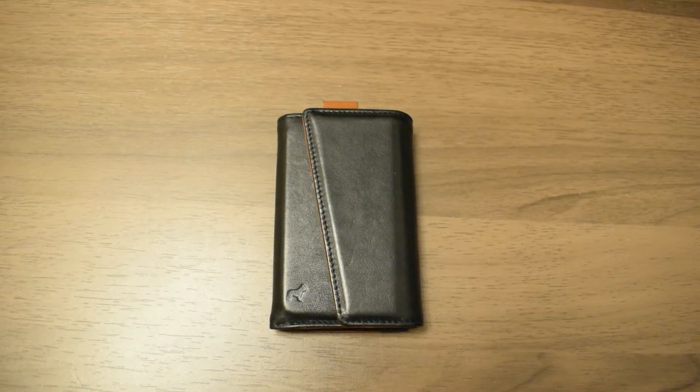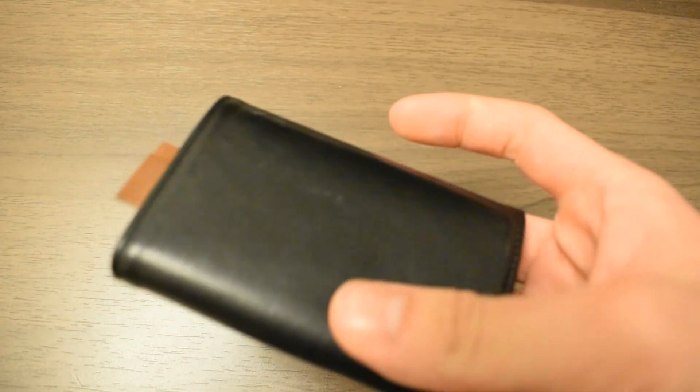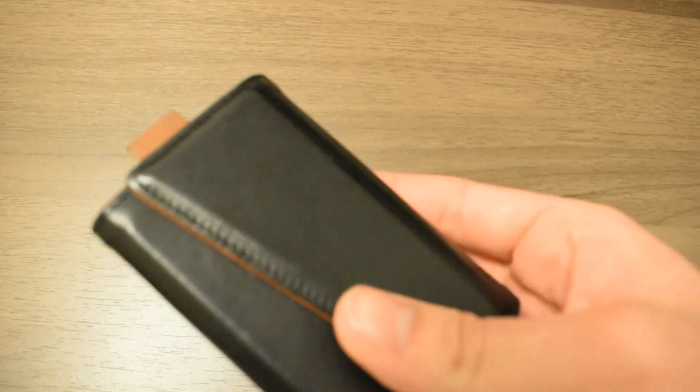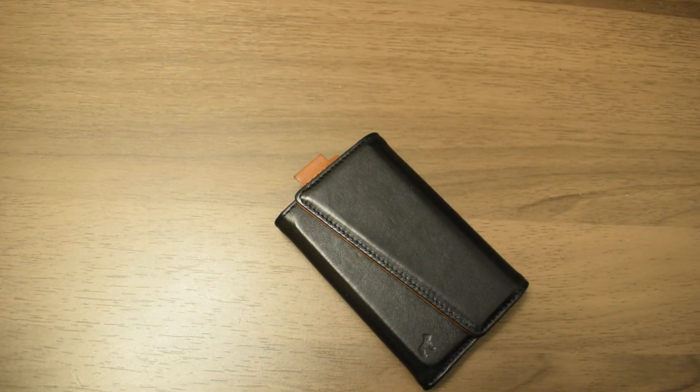Overall the Frenchy wallet has been a great wallet over the last eight months — it has minimal wear and is worth every dollar I paid for it. I can see this wallet lasting many many years due to its minimal wear and functionality. If you want 10% off, use my referral code in the description below, which will help the channel and get you 10% off the wallet. Thank you for watching.